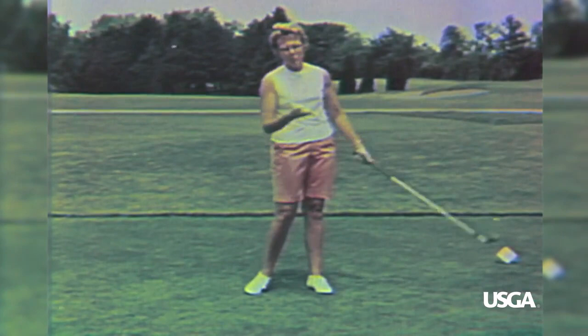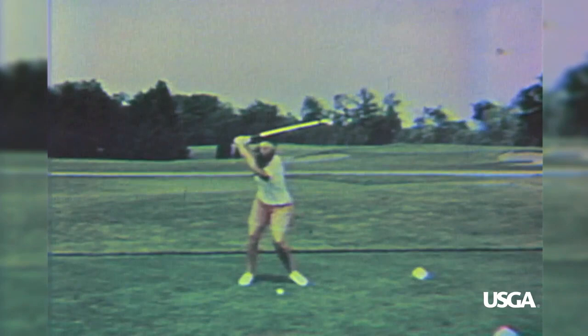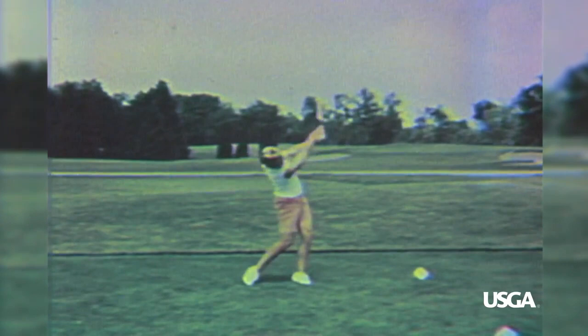Let's take a look at the slow motion. Take the club away low and straight and make a full pivot. The right leg firm, the left leg released. The right hip firmly turned away. Hit down and through just as you would with the other irons. Let the built-in loft of the club give the ball its natural flight.